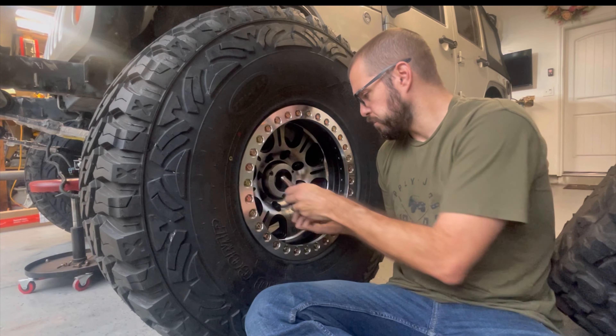Our locking hub is in — it's now free, it's locked, and they work really well. They're super strong. If you're rock bouncing, making a ton of horsepower, and being really aggressive on your vehicle, you may want to upgrade to something like a Warn — they make a really good higher-quality locking hub. But the later model locking hubs for the later model Super Duty axles are perfectly fine.